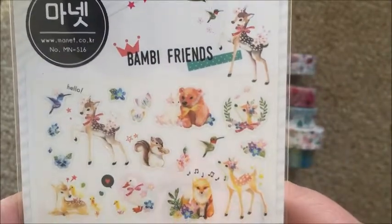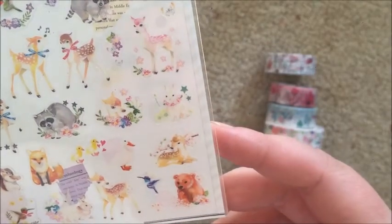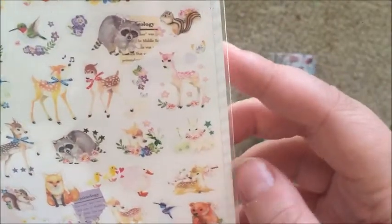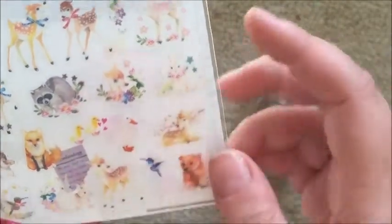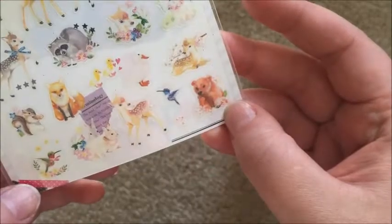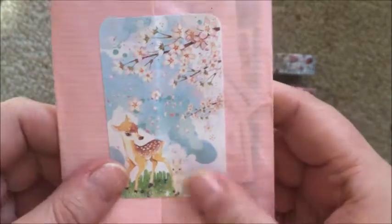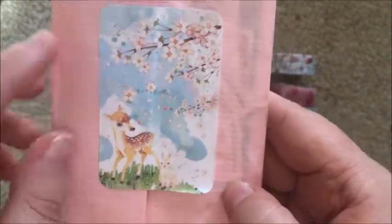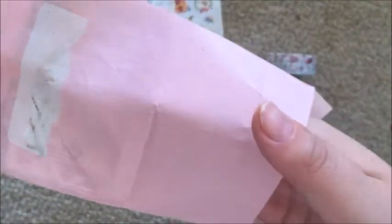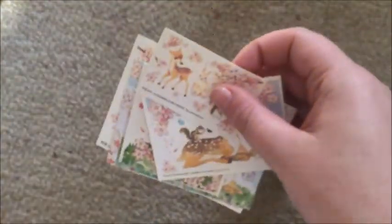They're just like woodland creatures — some foxes, deer, a little woodpecker, some geese, a squirrel, a little raccoon, some rabbits, and a little bear down the bottom. He's so cute. The second extra is the sticker it was packaged with — I've obviously ripped it up — but how pretty is this, and inside this little bag are more deer stickers.